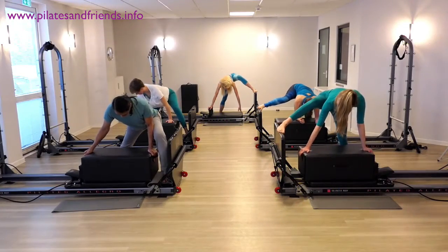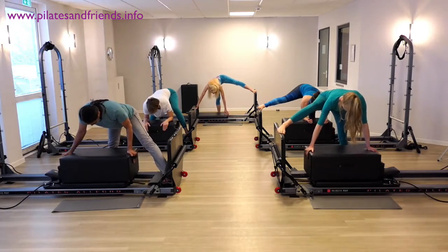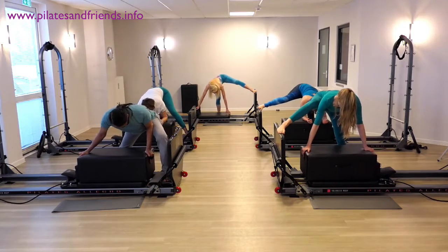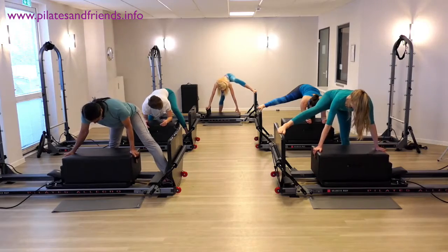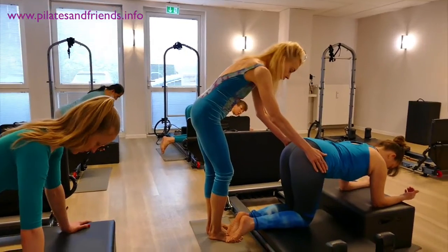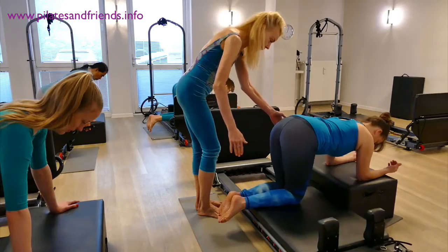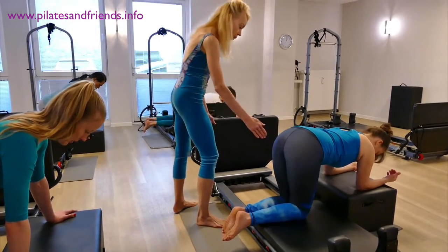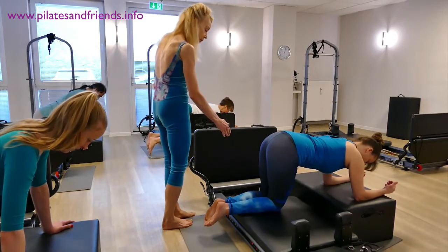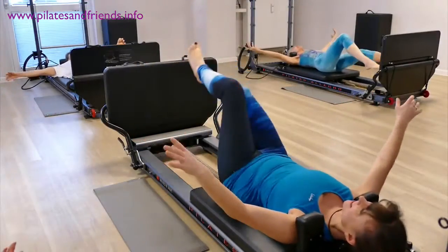Bend your knee of the foot plate leg, and as you exhale, slide the carriage — and your whole body, your whole torso follows the carriage towards the risers. Keeping your femurs perpendicular to the carriage, slide the carriage towards the risers, and then slide the carriage towards the foot plate. Continue that motion, keeping your femurs, your thigh bones perpendicular to the carriage, right from the base of your pelvis.